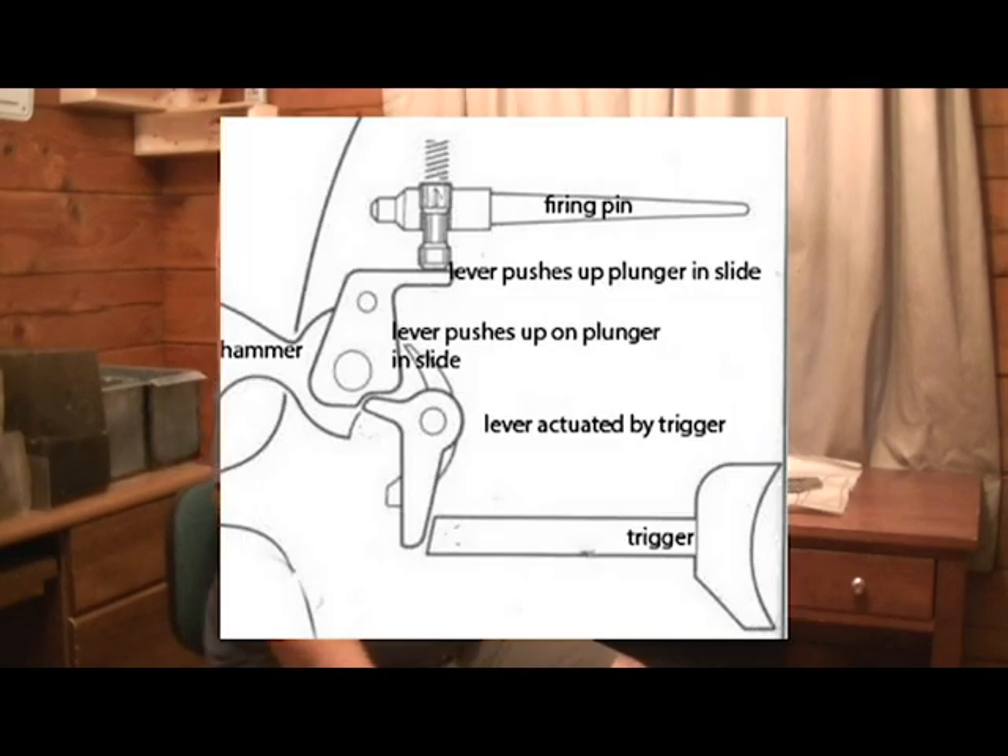So about 1983, Colt introduced the Series 80 pistol. From 1983 to 1988, Series 80 pistols could also be found with a collet barrel bushing — that began to completely phase out. You could still run across a Series 80-marked Colt 1911 with a collet barrel bushing. We're going to focus on the current Series 80-type pistols.